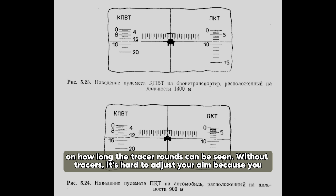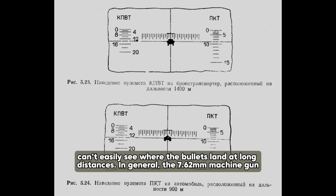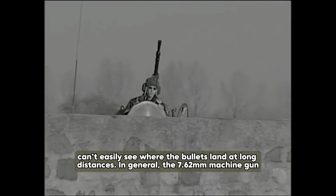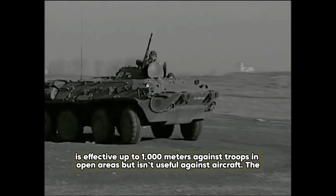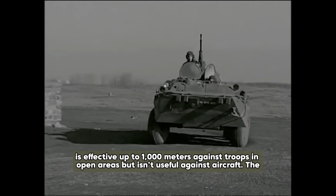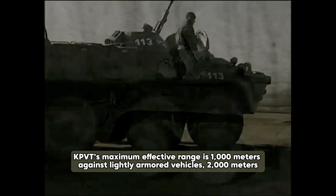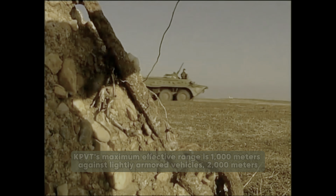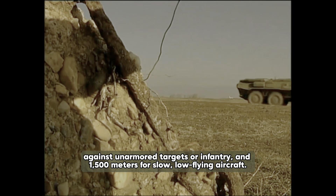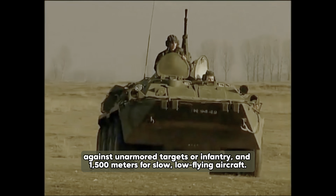Without tracers, it's hard to adjust your aim because you can't really see where the bullets land at long distances. In general, the 7.62mm machine gun is effective up to 1000 meters against troops in open areas but isn't useful against aircraft. The KPVT's maximum effective range is 1000 meters against lightly armored vehicles, 2000 meters against unarmored targets or infantry, and 1500 meters for slow, low-flying aircraft.